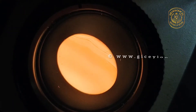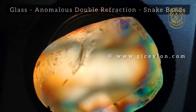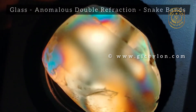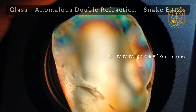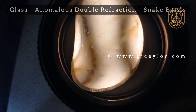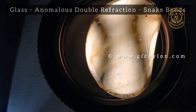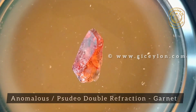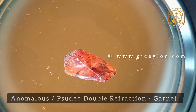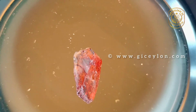Anomalous double refraction: some materials, when tested on the polariscope, show dark curved bands moving across the sample as it is rotated, e.g. glass. In some cases, light appears through the dark shade in cross-hatched form, e.g. synthetic spinel. This is called anomalous double refraction and is due to internal stresses in the material. The effect seen in synthetic spinel is described as tabby extinction. In extreme cases of anomalous double refraction, the stone appears doubly refractive, e.g. almandine garnet, and such a phenomenon is called pseudo-double refraction; stones are then called pseudo-refractive stones.